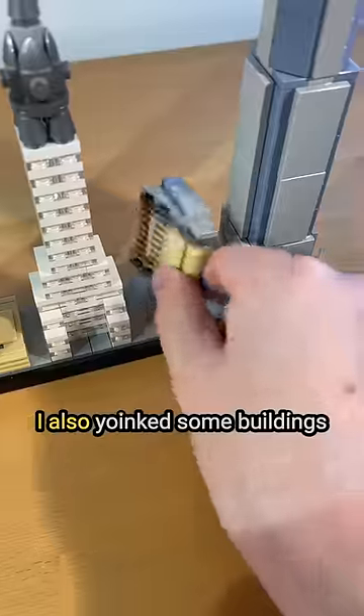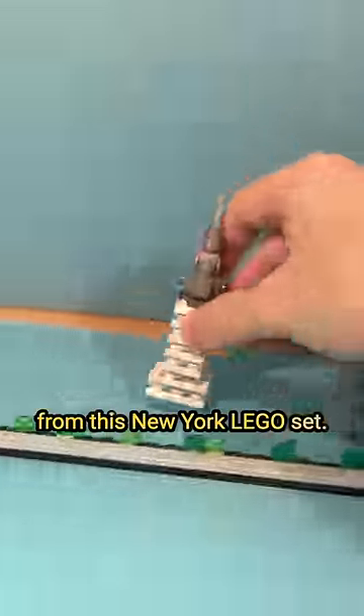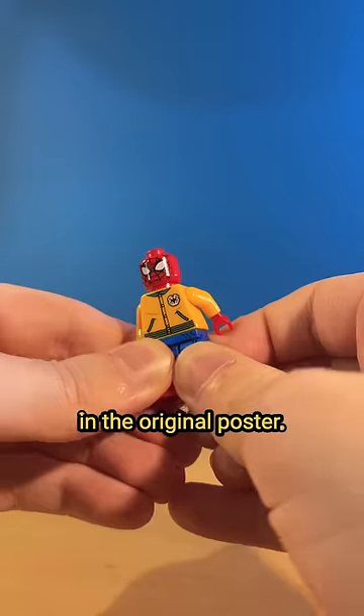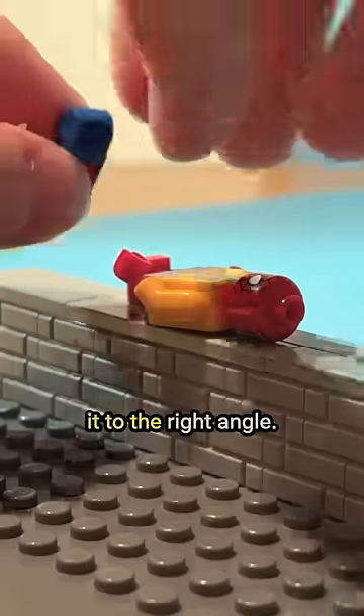I got this tiny Avengers Tower. I also yanked some buildings from this New York Lego set. I placed them in, and lastly, I had to pose the Lego Spider-Man figure just like Spidey in the original poster. So I popped off a leg to be able to move it to the right angle.